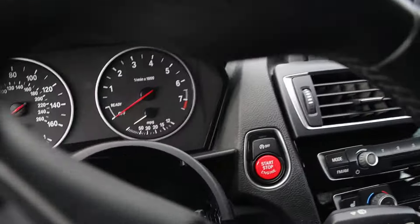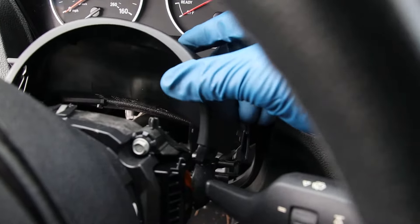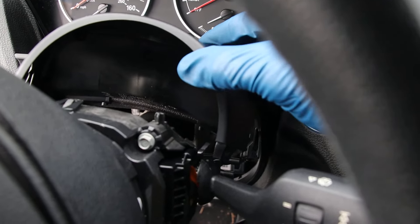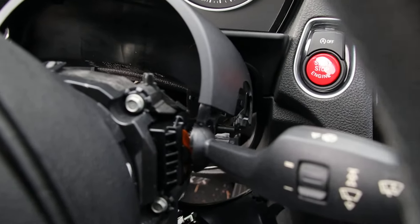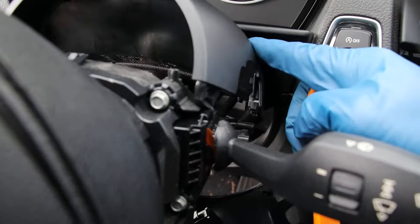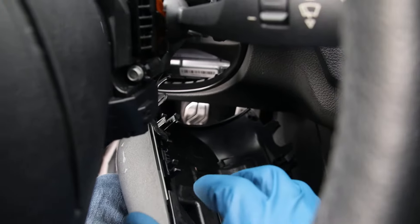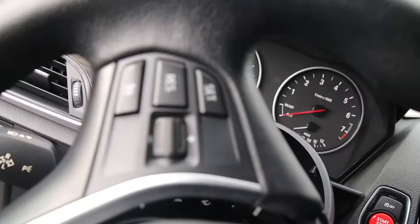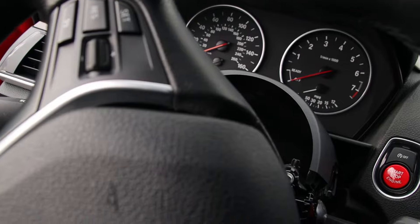The best way is to first take out this top cover — it doesn't have any screws retaining it, you just need a pry tool. Get a pry tool and remove this top cover, then also remove the bottom cover. Once you remove the bottom cover, it will give you access to the spring that returns the airbag.